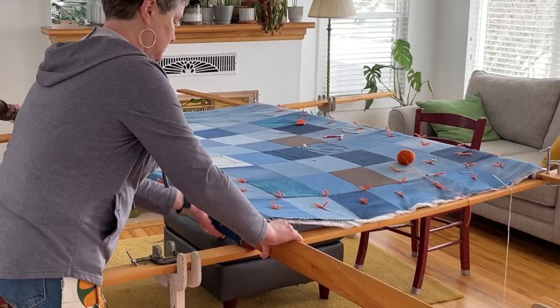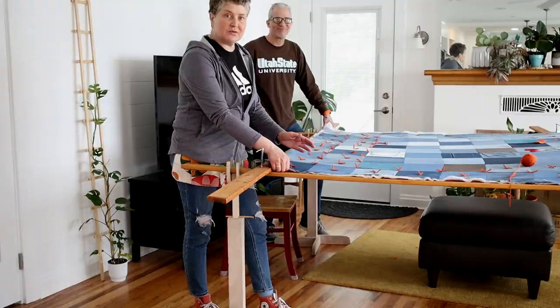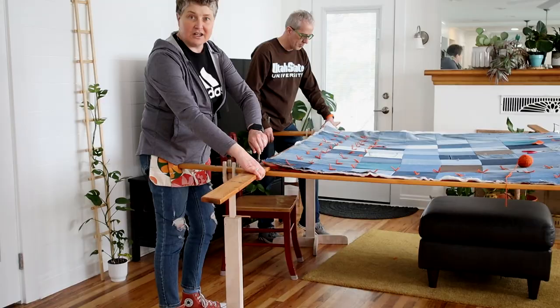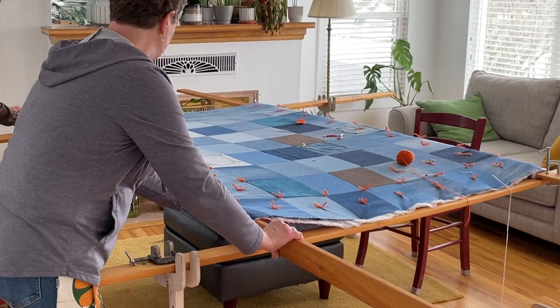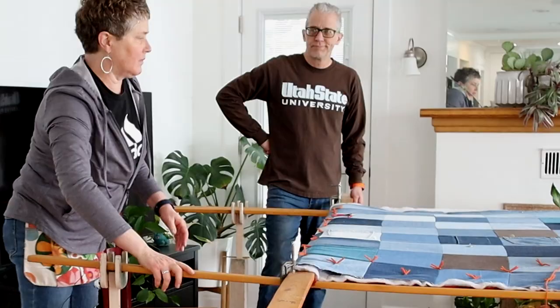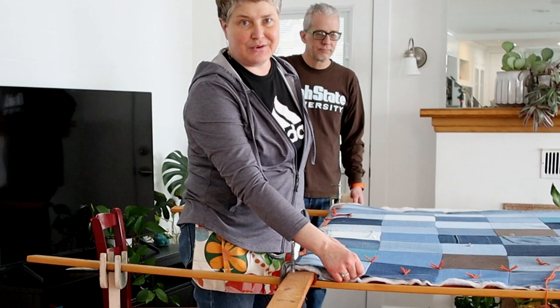When you get to a point that you can't reach any further, you'll need to roll the boards. Take out the tacks that are closest to the board — maybe a foot or so. Keep the quilt taut while you're rolling it — put your leg or hip against that bottom board and loosen up your clamp, then roll the board a few times. Keep it pulled back and taut while you put the clamp back on. You can roll from both sides or just roll one side all the way over, depending on the situation.